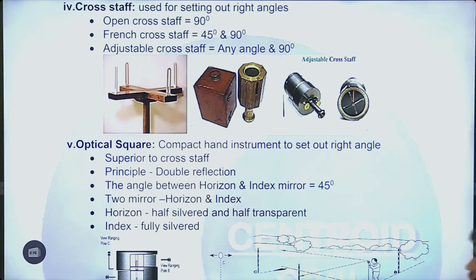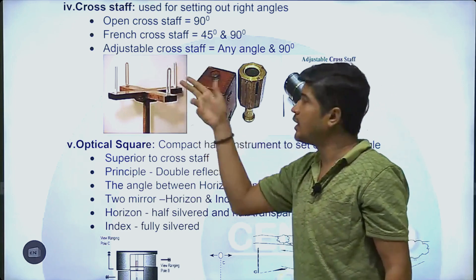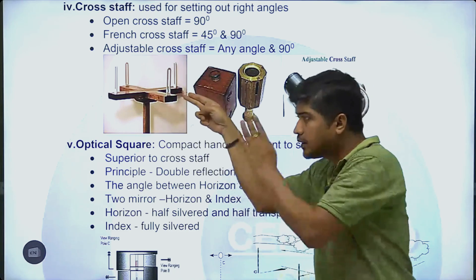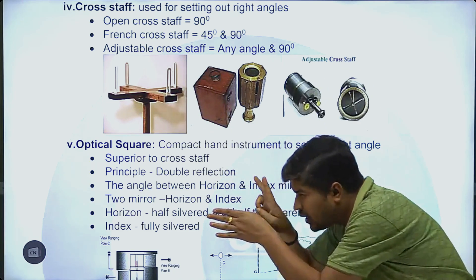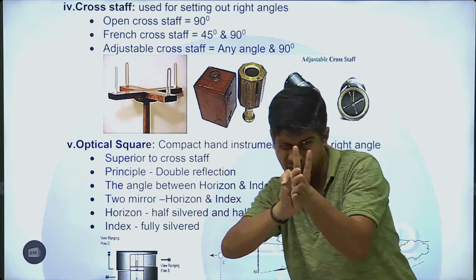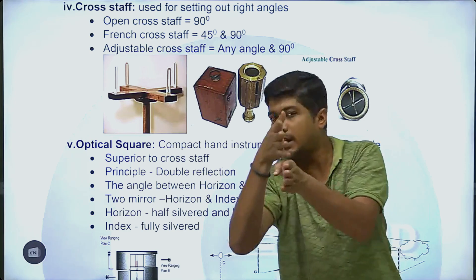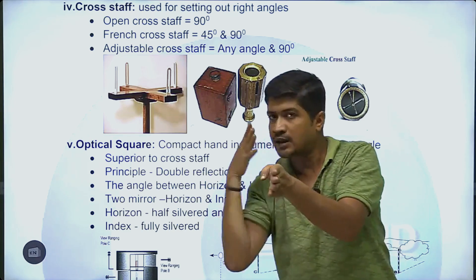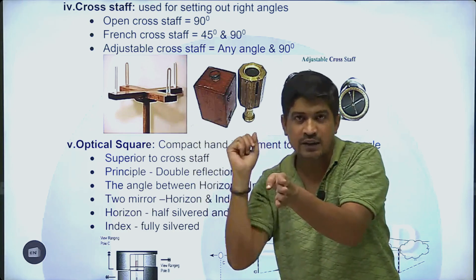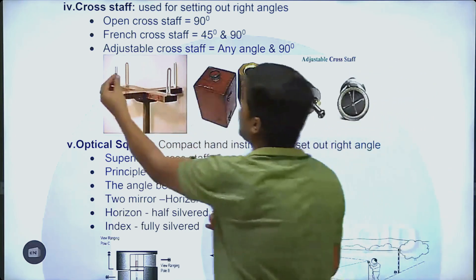If we look at the survey line on the right side of the line, that's why we put the survey line at the left side. The series will be near the right side. If I am going to fix this point, I will fix this cross-staff bend.